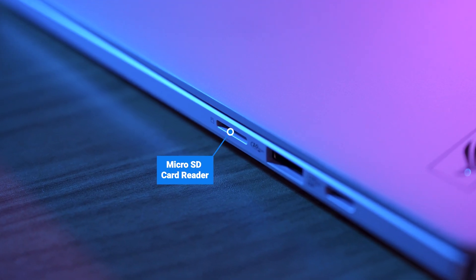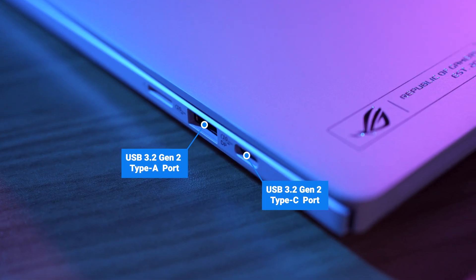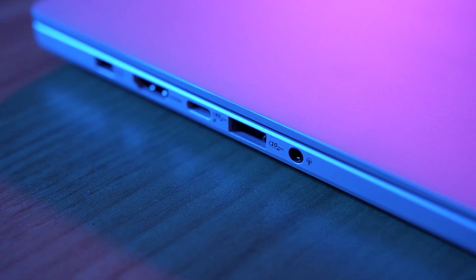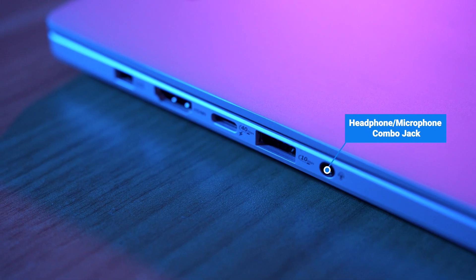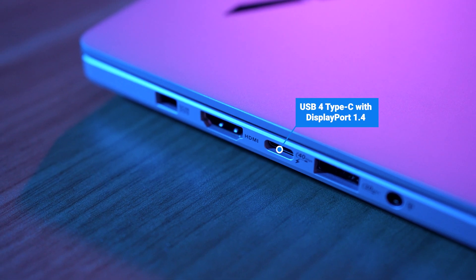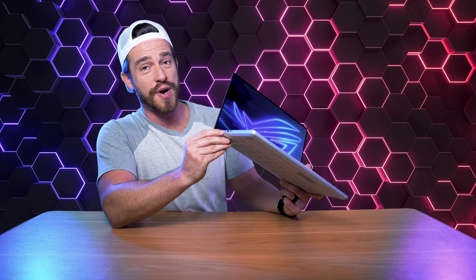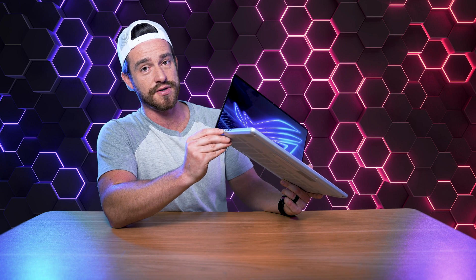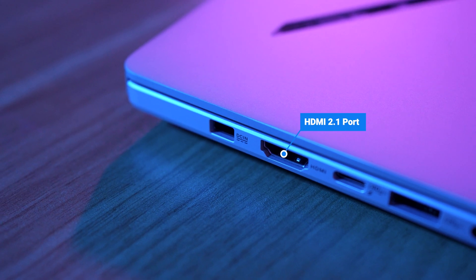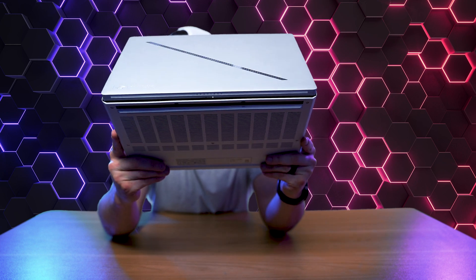For the ports, on the right side we've got a micro SD card reader, a USB-A and a USB-C with DisplayPort 1.4 capabilities. Then on the left side, a headphone and microphone combo jack, another USB-A, and the new USB-4 Type-C also with DisplayPort 1.4. This port can also be used to power the laptop and push power from the laptop to another device. Then we've got a full-sized HDMI 2.1 port, and lastly, your power port.